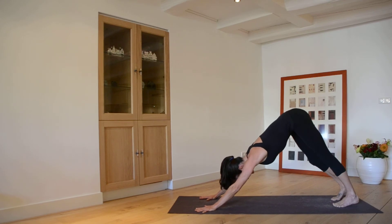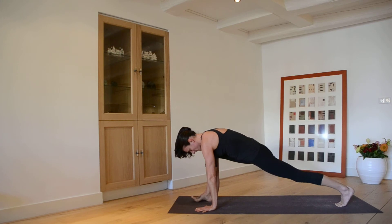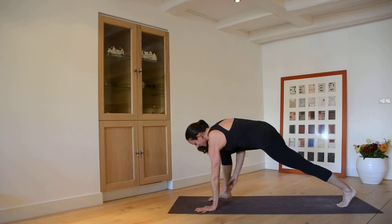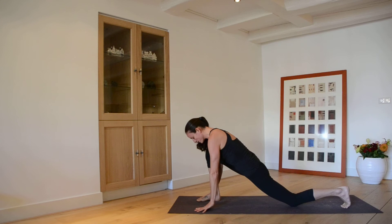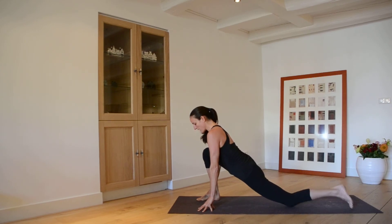On your next inhale, step the foot between the hands — that's a big giant step. If it doesn't make it all the way, grab the ankle and hop it right underneath the knee, then lower the back knee. You have this beautiful lunge — lift your gaze, lift your heart. Take a couple more breaths here to check your alignment: knee above the ankle, whole front foot grounded through the ball and heel, back toe can be down or up.